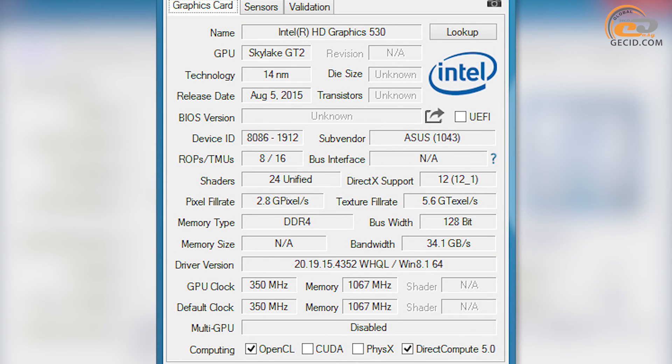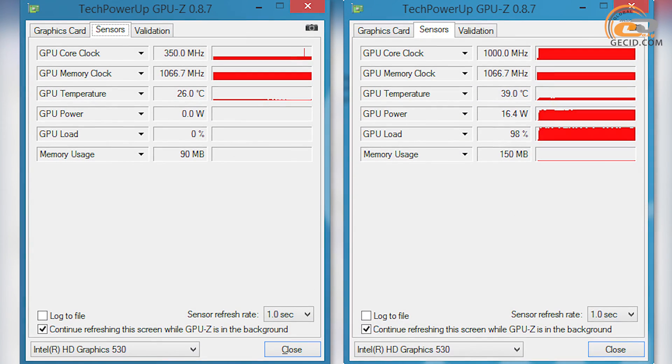Like all other representatives of the Intel Skylake line, the tested model is equipped with an integrated graphics core — in this case Intel HD Graphics 530, with 24 computing modules. Its nominal frequency is 350 MHz and can reach up to 1150 MHz in Turbo mode, although this depends upon load characteristics. During testing, the maximum recorded value was fixed at 1000 MHz.